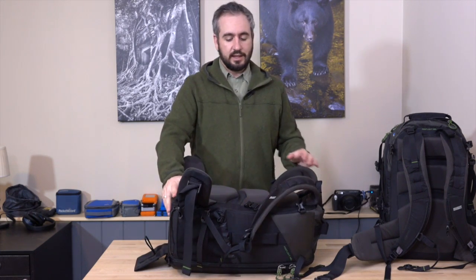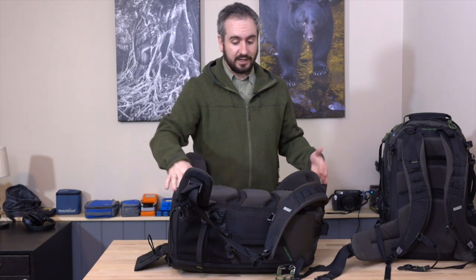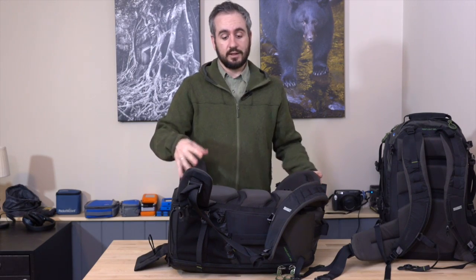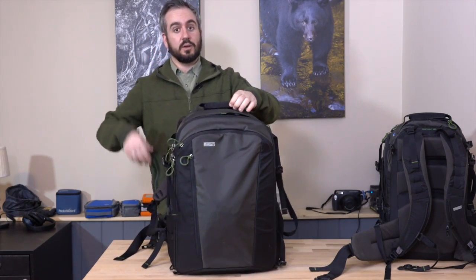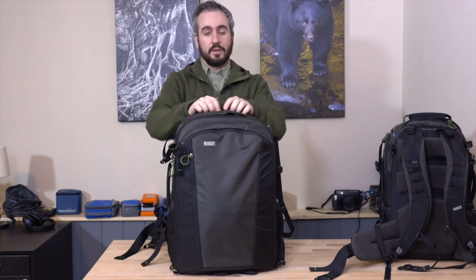The difficulty with that design is the actual opening is a little bit harder to make large when you have to accommodate things like hip belts, shoulder straps, and significant amounts of padding on the back. It tends to make the aperture of the bag a bit smaller than it could be with a front opening design. The First Light series is all about hauling large amounts of heavy gear in a comfortable fashion, and for that reason they went with a front opening design because it maximizes the size of the opening.